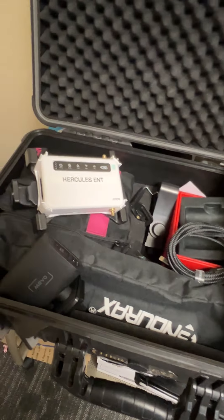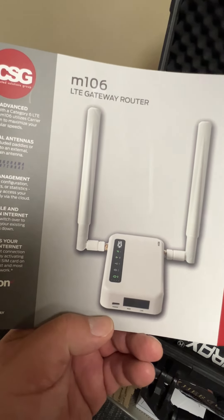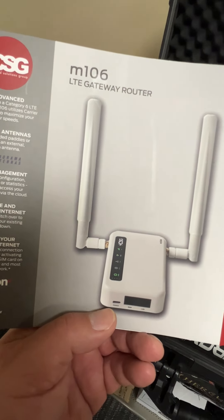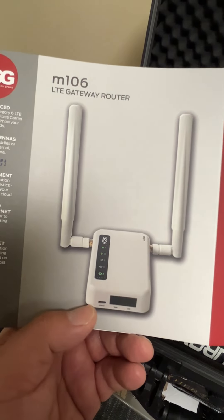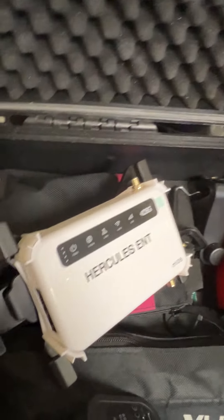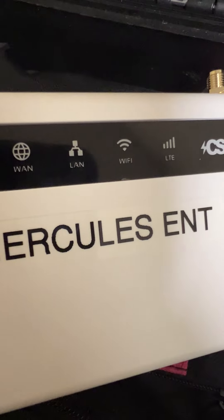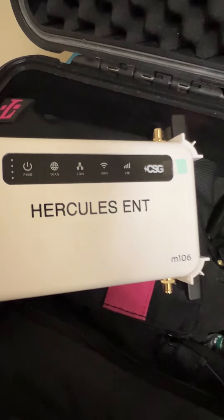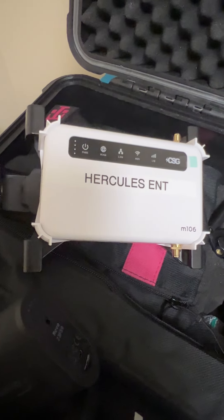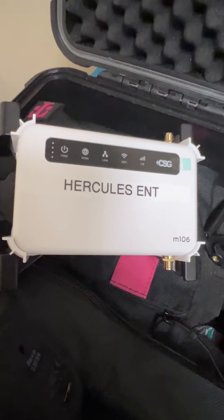I have a CSG M106, and this is a gateway router. It's a portable router — a wireless Wi-Fi router that also uses LTE, so it uses cell signal too. We have Wi-Fi, cell signal, and it'll also capture the Wi-Fi within the area if there's one, and it almost acts like a bonding unit.